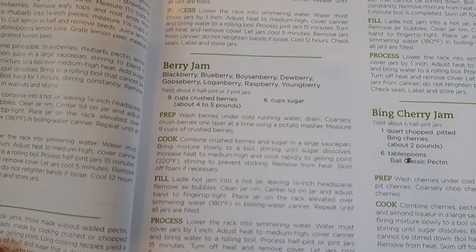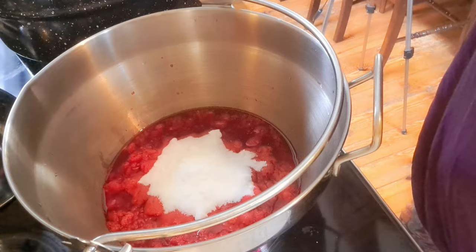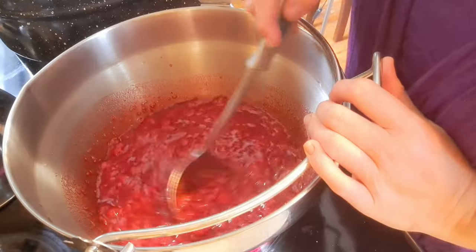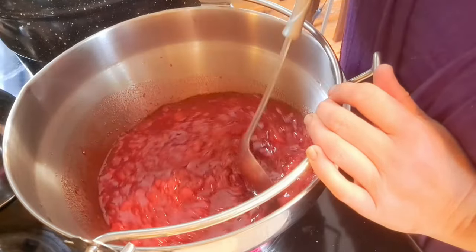This next recipe from the Ball canning book is very simple — basically it's raspberries and sugar, that's about it. I'm only doing a half batch because I knew the pectin batch was going to make more jars than we could go through in a year since we don't really eat much toast. So instead of nine cups of fruit, I used four and a half cups of crushed raspberries, and instead of six cups of sugar, I'm using three. The key difference in this recipe is that rather than boiling for a certain length of time, we have to boil it to a certain temperature: 220 degrees. Hopefully we can make that work.